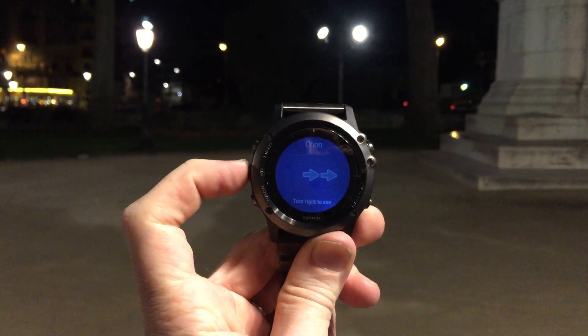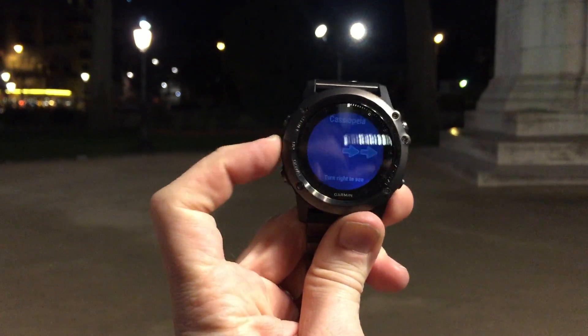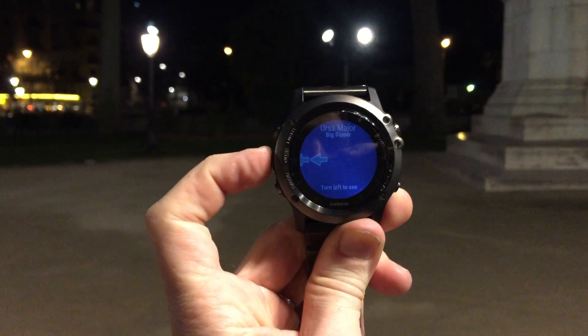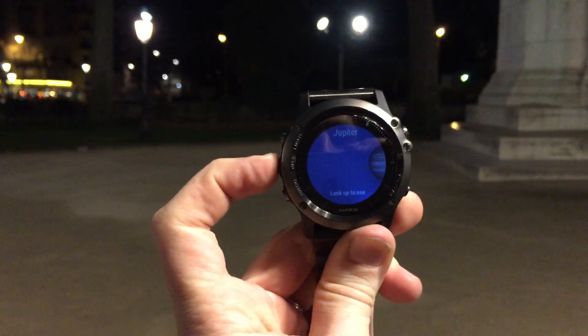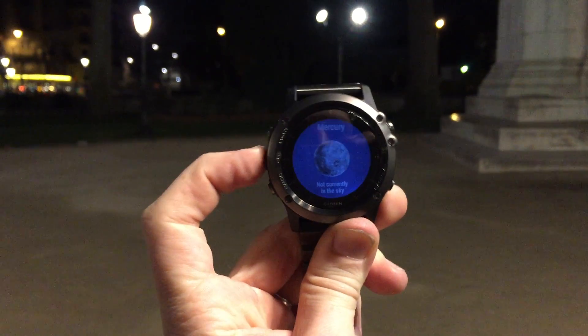You're not going to really see any stars in central Paris, but we can get to the moon. Let me see if I can get this to show up — I had it earlier popping up on one of them. Jupiter, Mars, different planets.